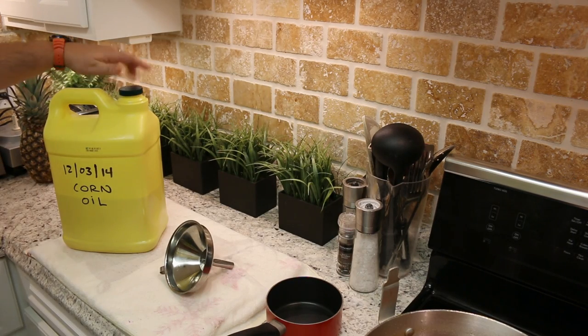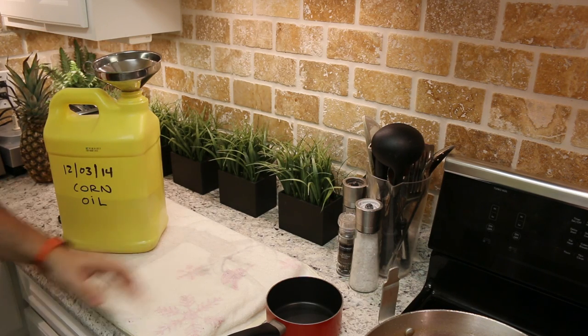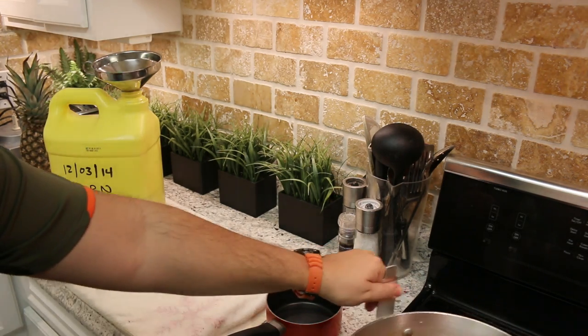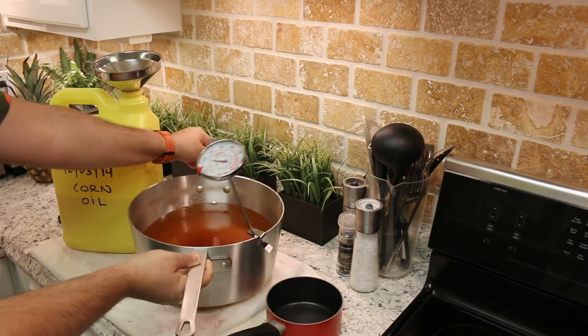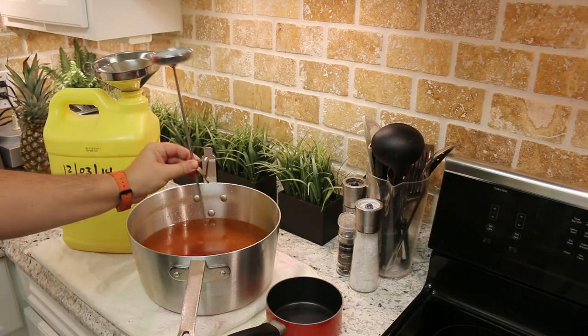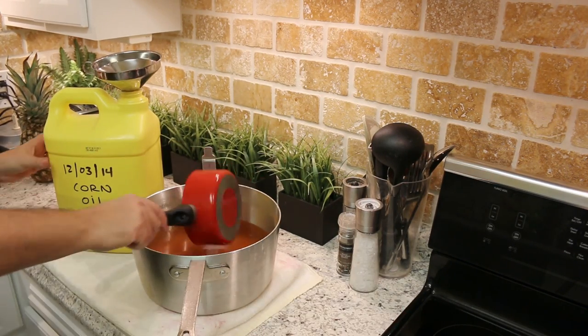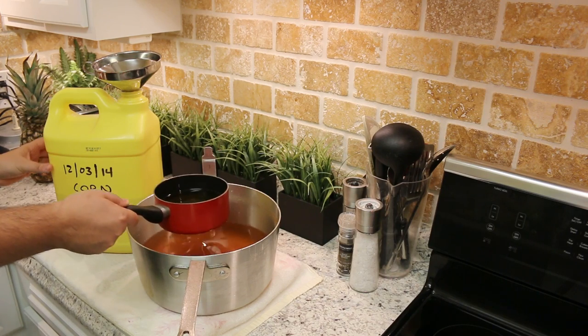I'm going to remove the lid from the container and put my funnel in. I have a rag down here. I'll move the fryer pot over and remove the thermometer. Now I'm going to start filtering the oil back into the container.